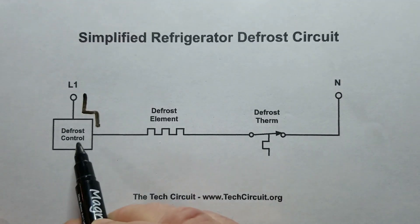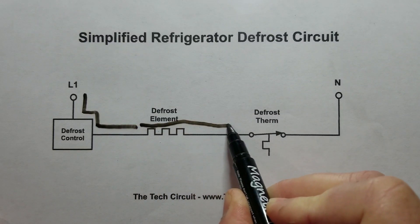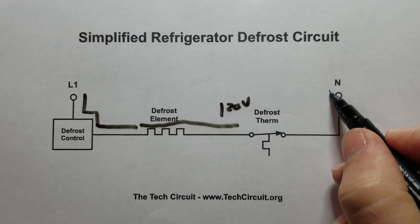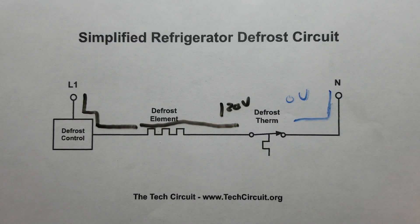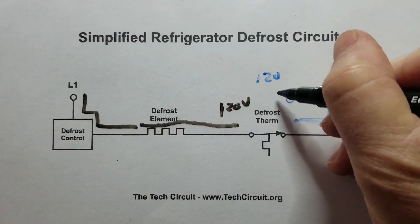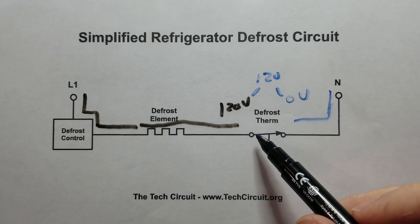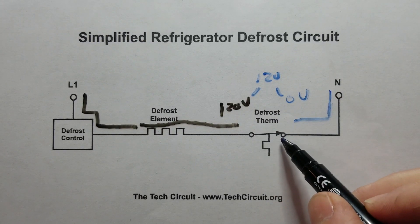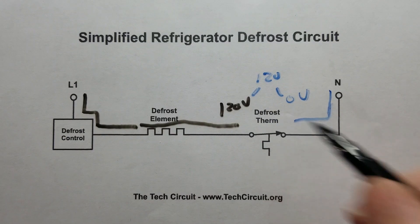Let's use black for L1. What we found was this is your defrost control, and L1 was traveling through the defrost element. We had 120 volts on one side and zero volts on the neutral side, which means we had a 120-volt difference across this defrost thermostat. It's supposed to be a closed circuit — you can't have 120 volts across a closed circuit; that's basically against Ohm's Law. So that means our defrost thermostat is open.